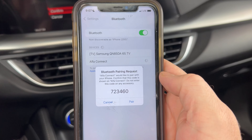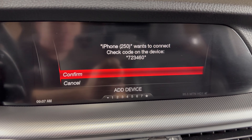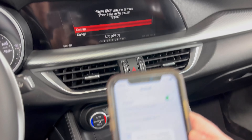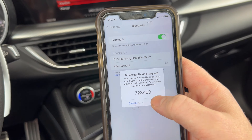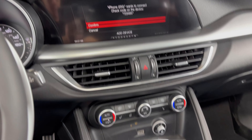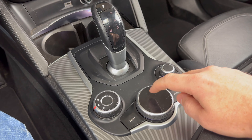Then we're going to make sure that this pin number here matches the pin number on our screen, and it does. So on our phone we'll click pair. Then with confirm highlighted, we need to come down here and press this in again for OK.